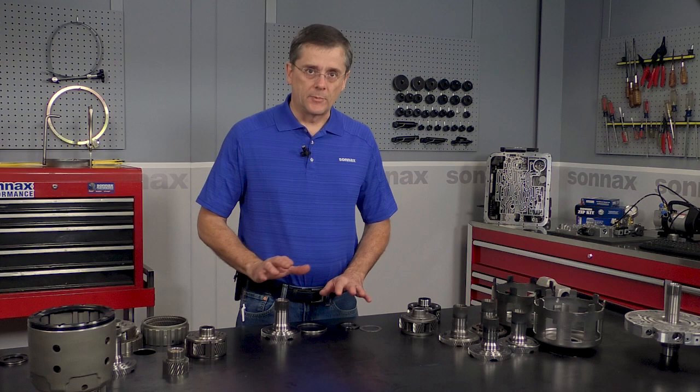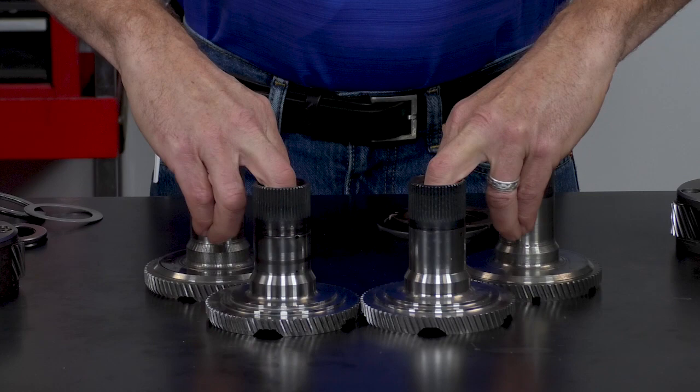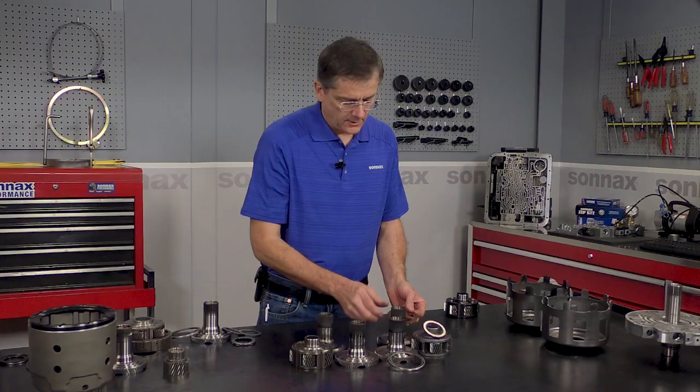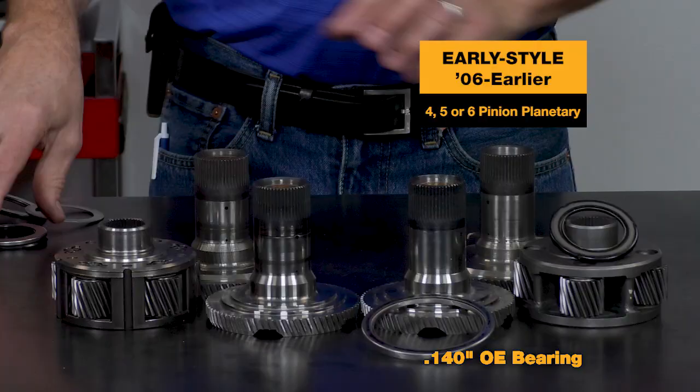Now, one of the nice things about our kit is that it's universal, and that's because there are four different OE shafts that go along with two different styles of planets. For the early style planet that uses a thinner bearing, there is a thrust washer style and a bearing style, and the thrust washer bearing is the part that runs with the reaction shell.